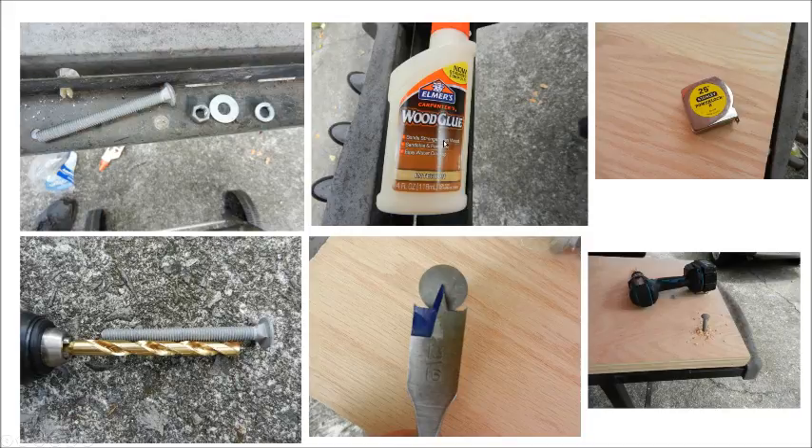Wood glue — doesn't have to be Elmer's, just whatever wood glue — if you choose to use two pieces of plywood. I chose to use two, but you can use only one if that's what you think you need. A tape measure — hopefully everybody knows what that is. A drill bit that is the same size as your bolt: if you get a 3/8-inch bolt, then you need a 3/8-inch drill bit; if you get a 1/2-inch bolt, you need a 1/2-inch drill bit. The drill bit needs to be able to drill through wood and metal, so look at the symbols at the store.